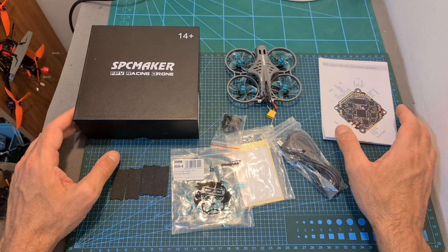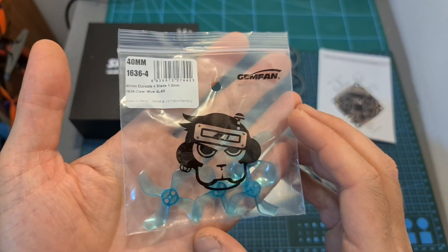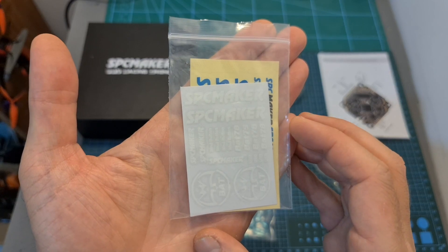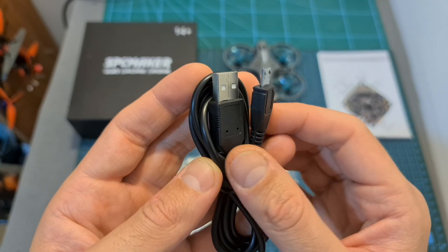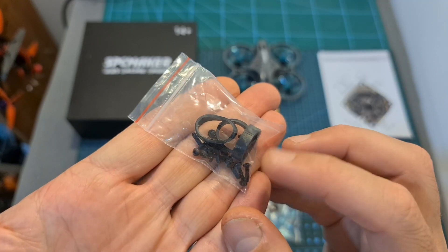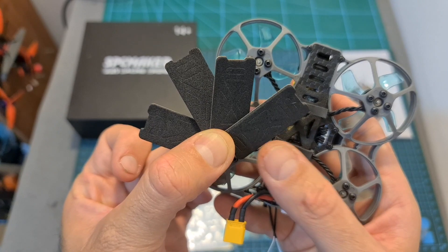In terms of packaging, inside the box along with the quadcopter, you can find the user manual, two sets of Jamfant 1636 four-bladed propellers, some stickers, a USB to micro-USB cable with an extra-long micro-USB connector, some extra screws and rubber bands for securing the battery, and four extra pieces of foam battery pads.